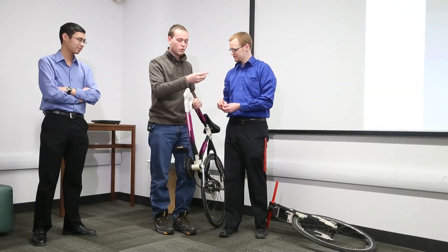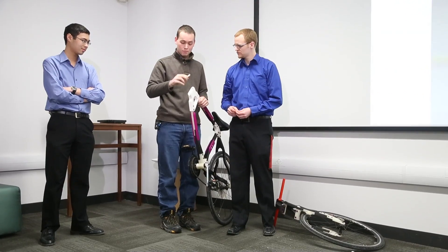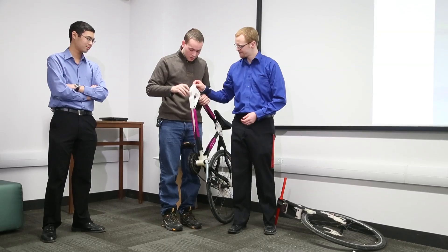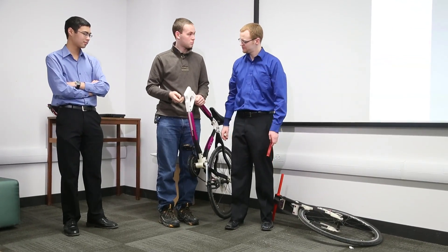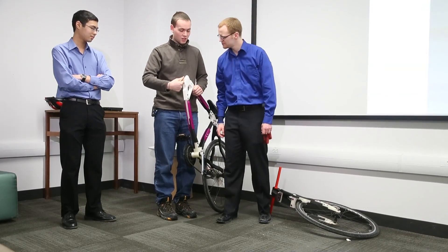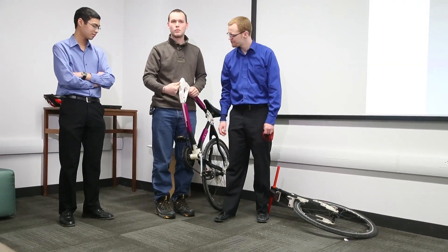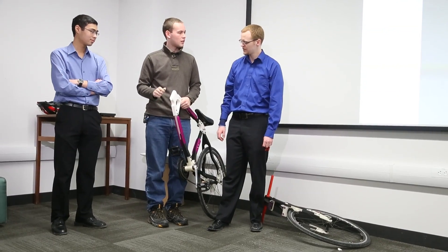It looks like the rod we had going up that it would pivot around just broke apart, actually, in the middle of the bike. Yeah, this part's supposed to fit in here, but it's in two pieces now. This is meant to be solid, so something went wrong in there that pulled it apart. I guess we can make that solid again.